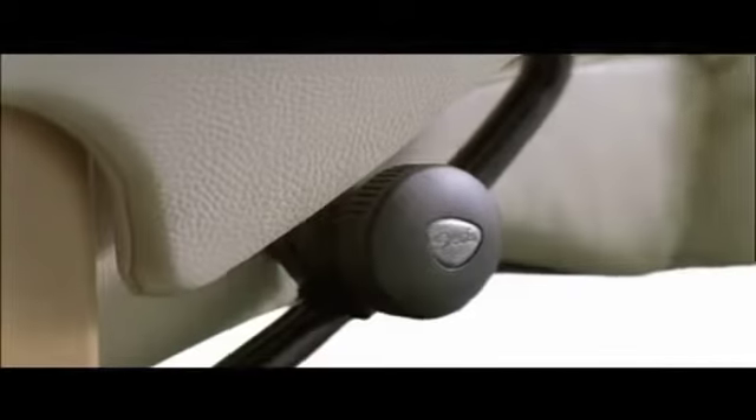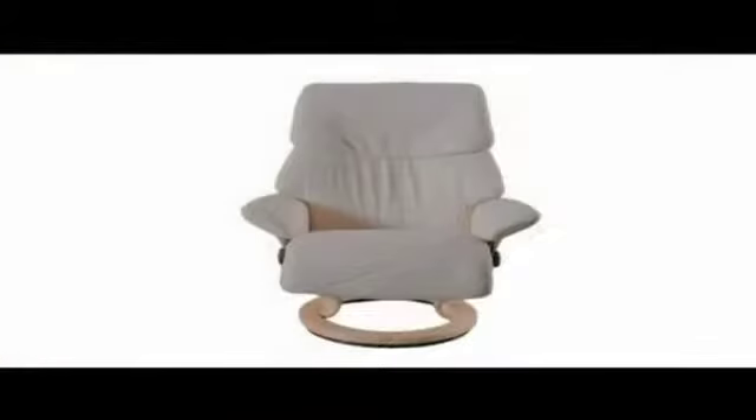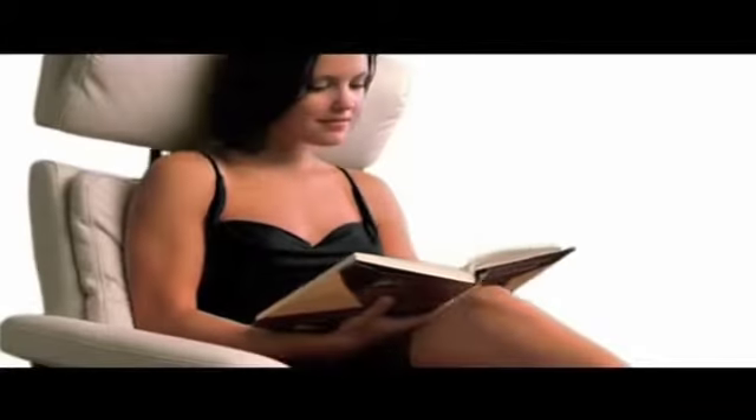Our two-point approach provides stability with many functions secured twice. Stressless has two control wheels and gliders where the competition only has one, plus double clamps are fitted on lumbar and head support, and models with adjustable headrests also offer this extra stability.